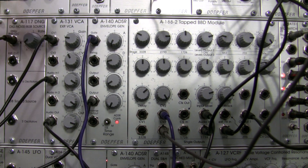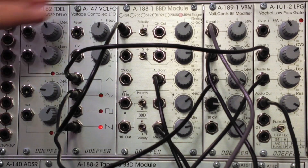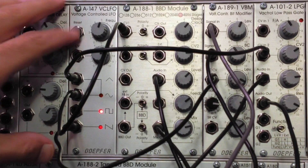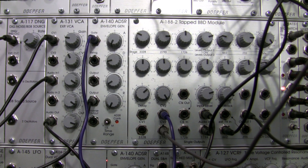I hate to be a tease with the A155 up here, but I do have good news — we will be going into the A155 and the A154 as well for a little demonstration coming up fairly soon. Please stay tuned for that. I hope you found this useful, and keep on patching out there.